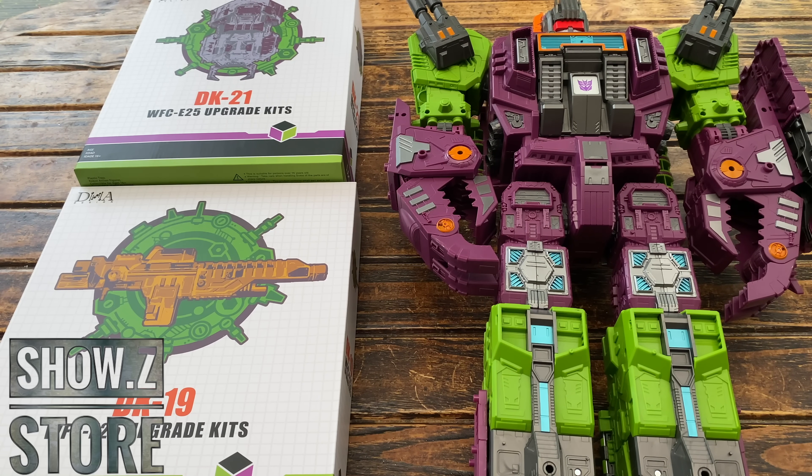Now we move into DK21, which is personally my favorite of the two kits as it has the most cosmetic changes for Scorponok — especially the legs in scorpion mode, the shield, and the visor. The accessories include a brand new transparent visor which actually allows you to see the eyes beneath Scorponok's mask, a much larger shield attachment, and a second pair of cannons. As mentioned, if you want two sets of articulated cannons you'll need both kits. These cannons install the same way but peg into the back.